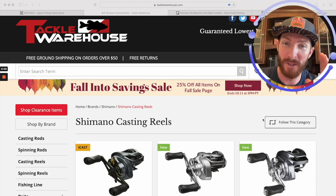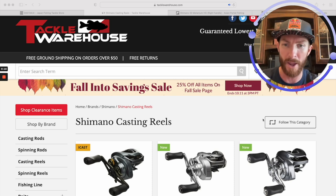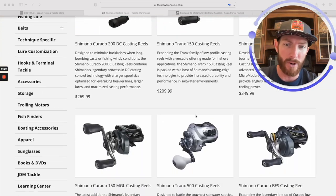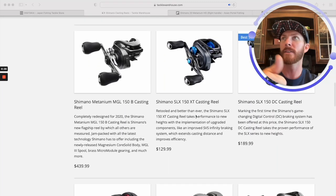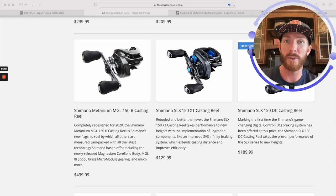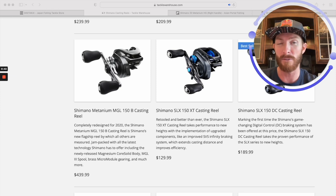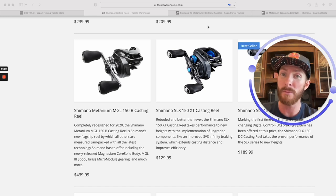I'm about to show you the secret website where you can find this reel for half price. If you're not interested in this and just want the review, check the description — I've got a timestamp so you can click straight to the on-the-water review. Here on Tackle Warehouse, this is the retail price — what you're probably going to pay at Cabela's, Bass Pro, or any local stores: $439.99, so closing in on $500 with tax and shipping.